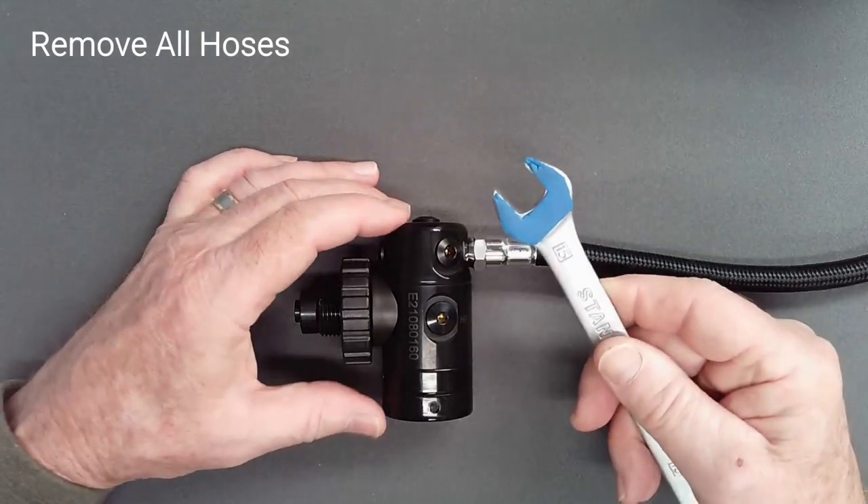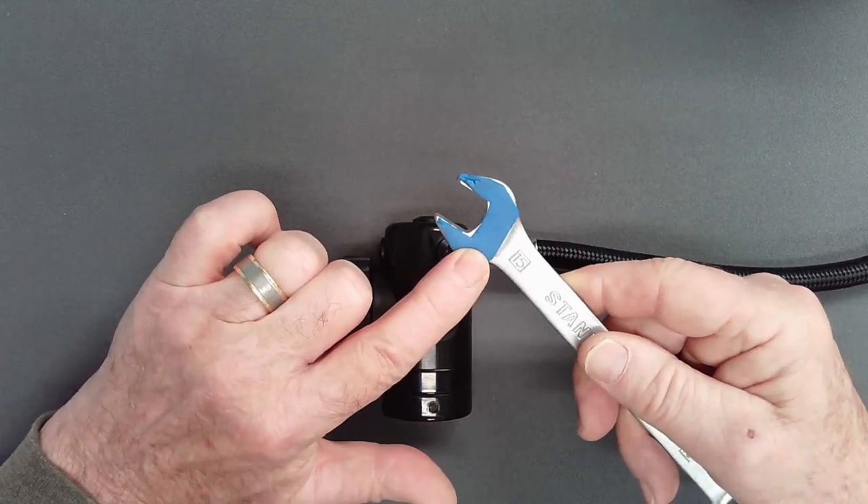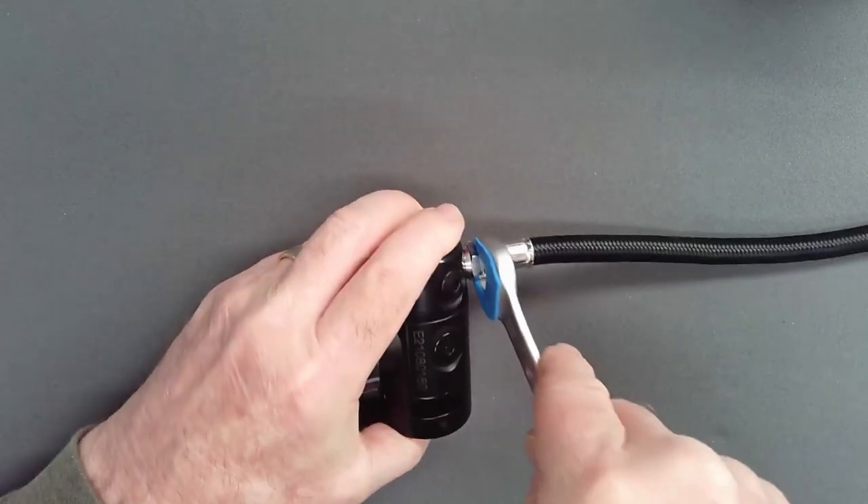Remove all hoses with the appropriate sized open-end wrench. Consider using a padded wrench to protect the finish of your regulator.